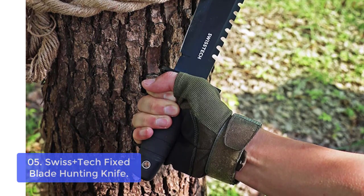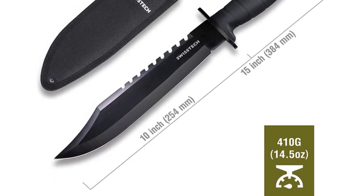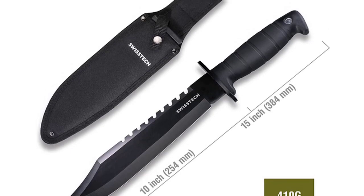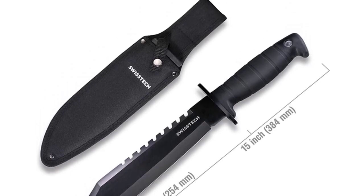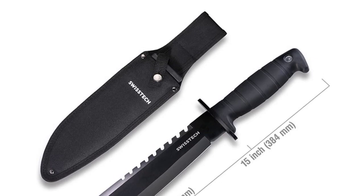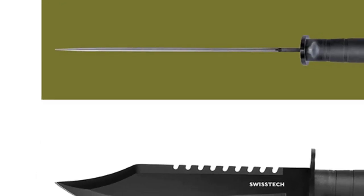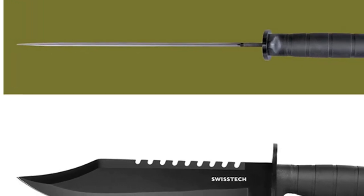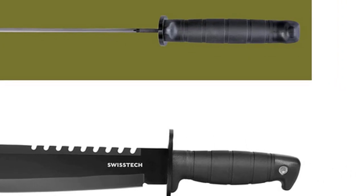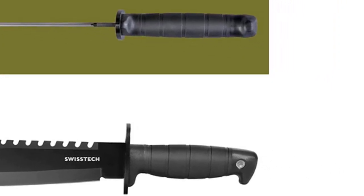A durable heavy-duty nylon sheath with easy open fastening system and belt hanging system allows for easy and safe carry. The Swiss Plus Tech Fixed Blade Hunting Knife features a super sharp, strong, stainless steel clip-point blade ideal for everyday use and field dressing game. The blade is made of Japanese AUS-8 steel, known for its strength and high degree of hardness. Additionally, this survival knife features an ambidextrous assisted opening system that allows you to open the knife with one hand in an emergency situation.